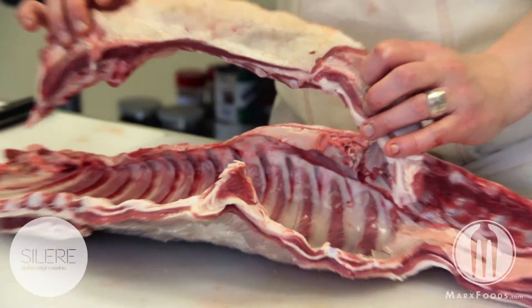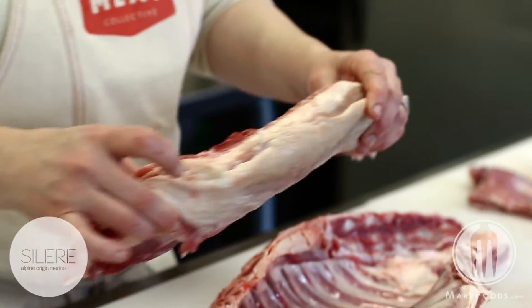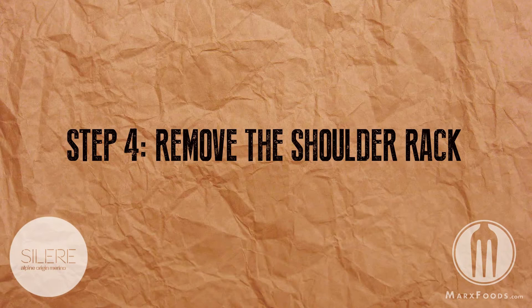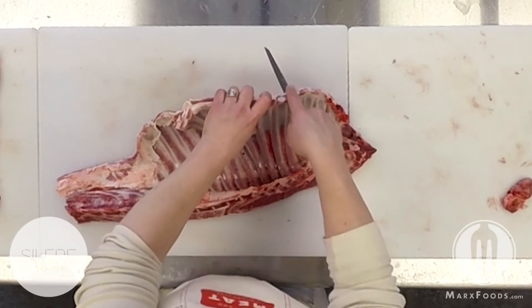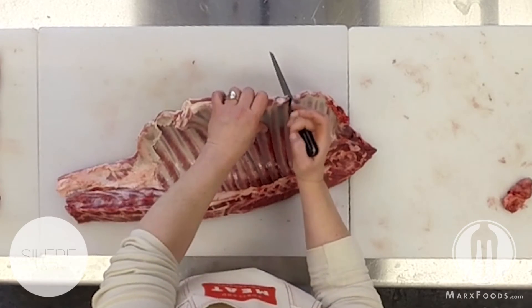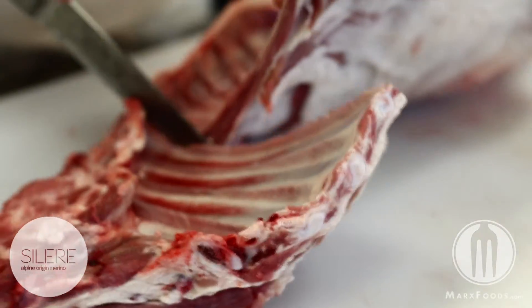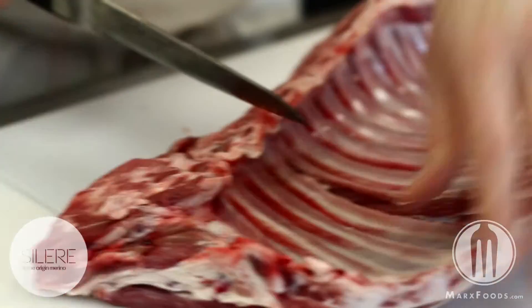The meat on this can be used for trim, scrap, or sausage meat. We start by counting from the first rib down to the fourth rib, then cut straight down, making a radial cut.